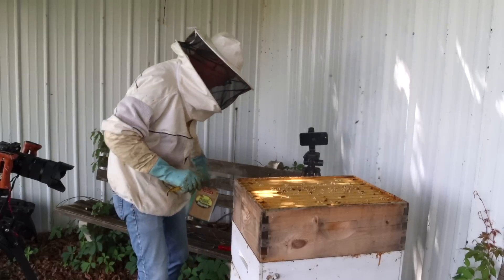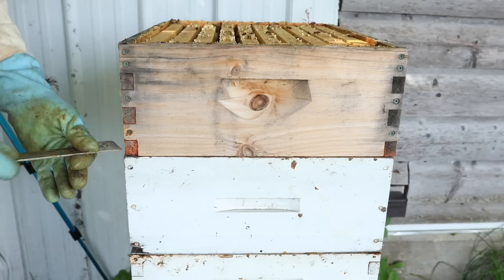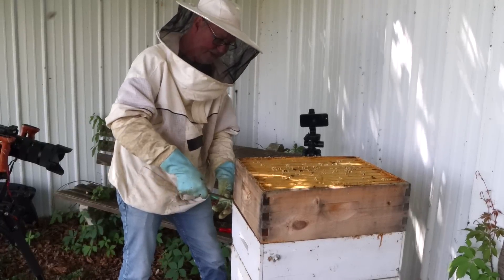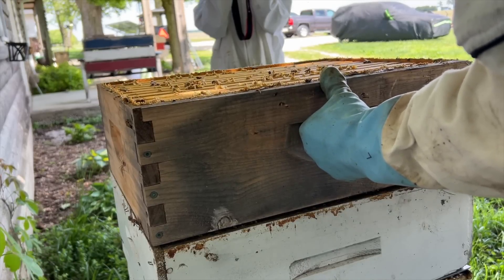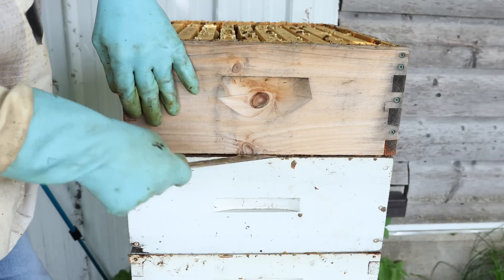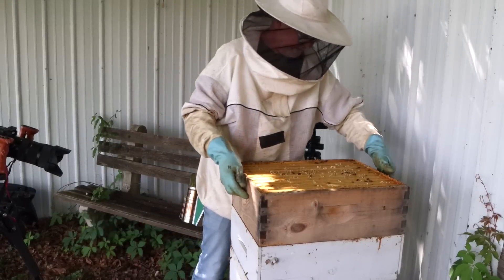They might have done really good down below if this one's full. These things weigh about 50 to 60 pounds full — a medium super. Anywhere from 50 to 70 pounds. There's just no fun way to pick these things up.